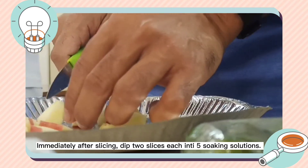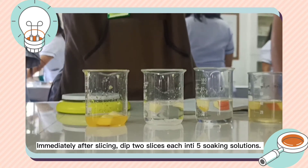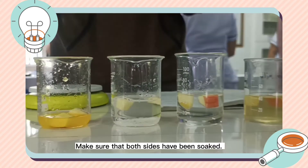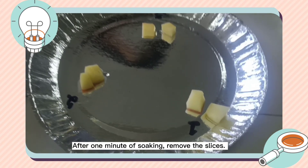Immediately after slicing, dip 2 slices each into the 5 soaking solutions. Make sure that both sides have been soaked. After 1 minute of soaking, remove the slices.